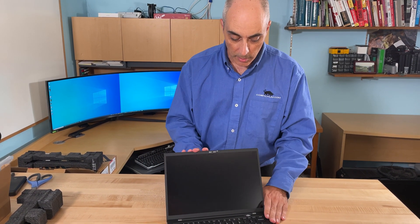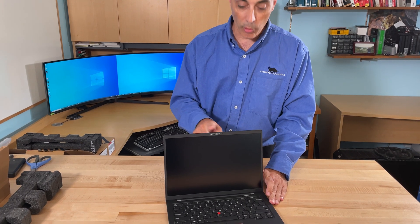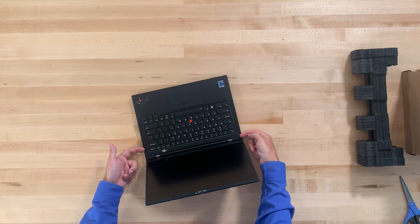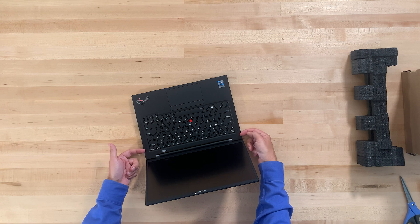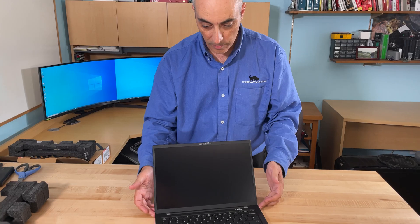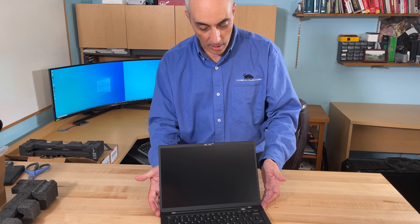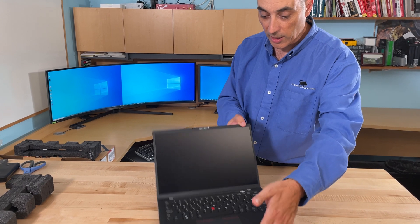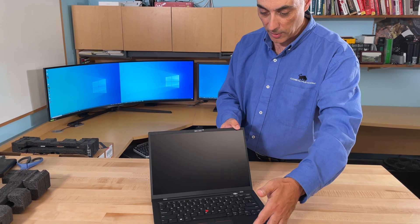Among the other features, there is a built-in 720p camera right up top. From a sound point of view, you have Dolby Atmos audio in here, so it should be decent.